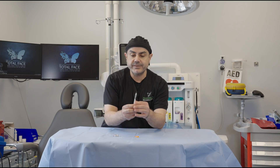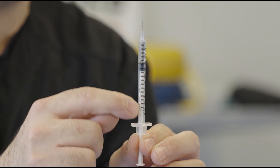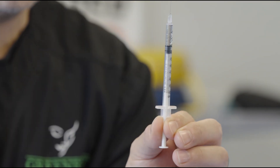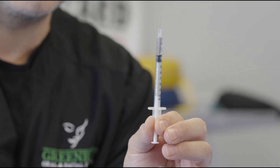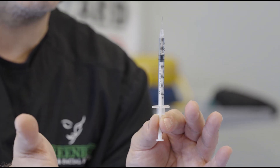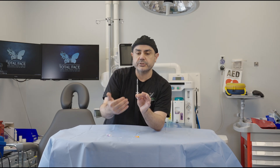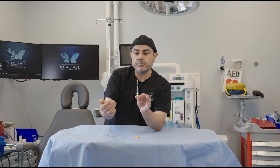Right here we have an insulin syringe. If you filled it all up, it would be one mil, which is one milligram of epinephrine. One milligram of epinephrine is what you give when you're doing CPR through the IV — not in this case. In this case, it's an allergic reaction, and the amount is going to be important depending on how you give it.